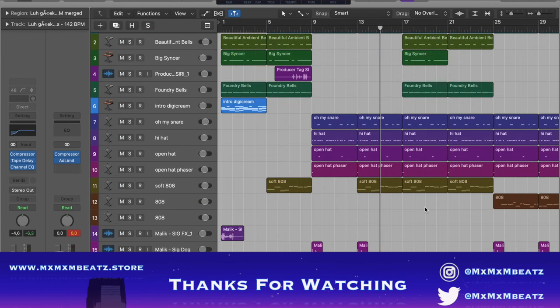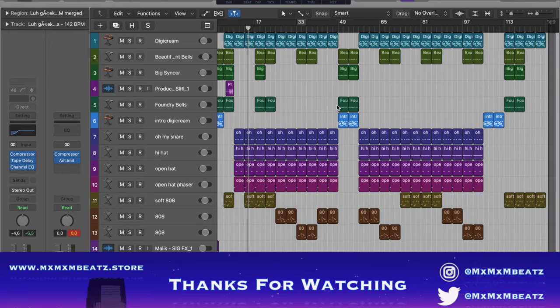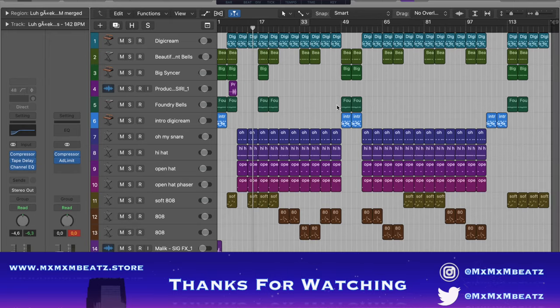And this is the full beat. That's it, hope you enjoyed the video. Leave a like, subscribe, comment. Please comment on who I should do next or what type of video I should do next.